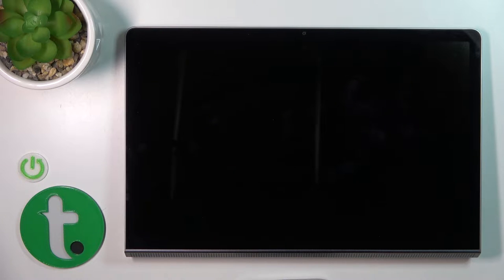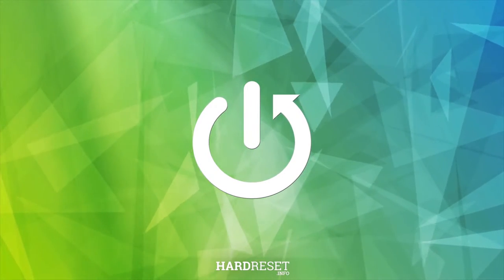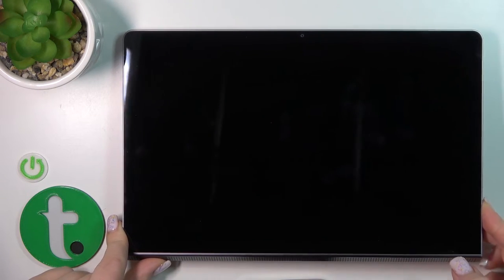Hi, today for the Lenovo Yoga Tab 11 I'll show you how to switch on this device. To do that, we should press the power key button for a few seconds.